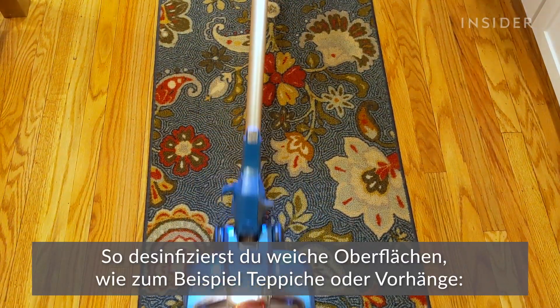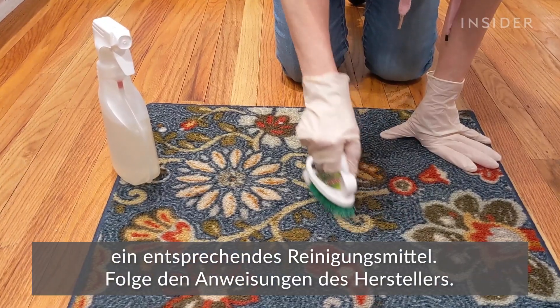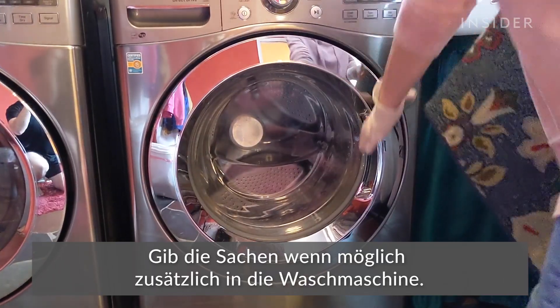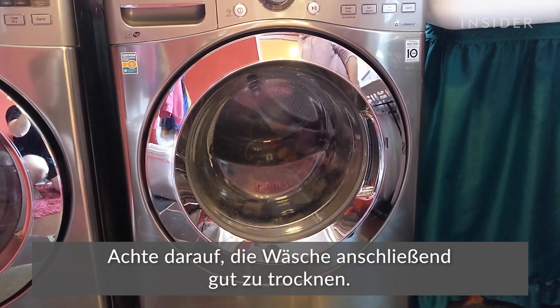For soft surfaces such as carpeted floor, rugs, and drapes, first wipe off any dirt or contaminants you can see. Then use an approved cleaner while following the cleaner's manufacturer instructions. If possible, put the items in the laundry according to their manufacturer instructions, using the warmest appropriate water setting. Be sure to dry thoroughly.